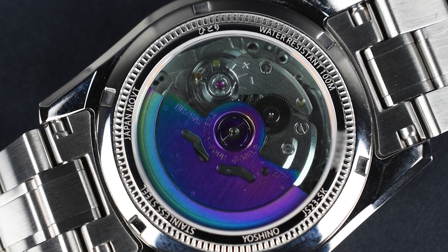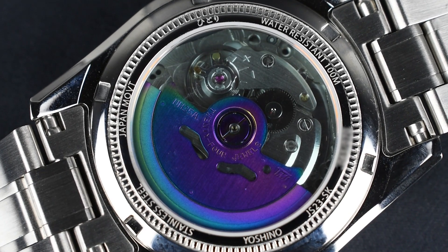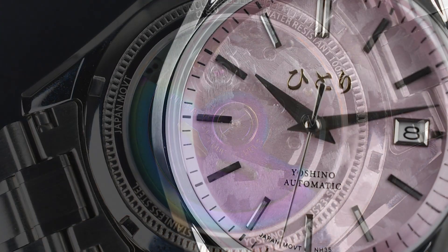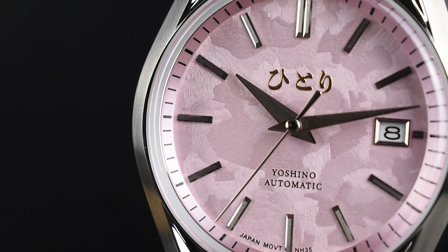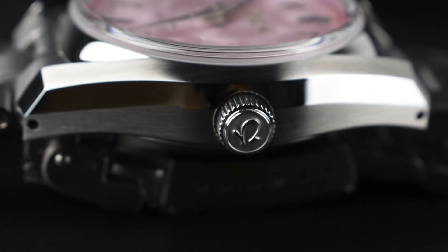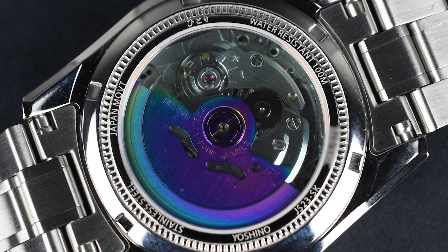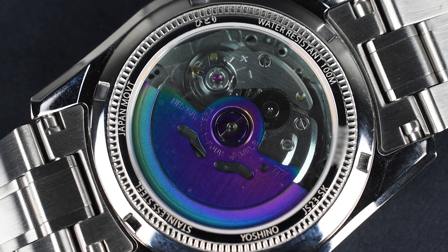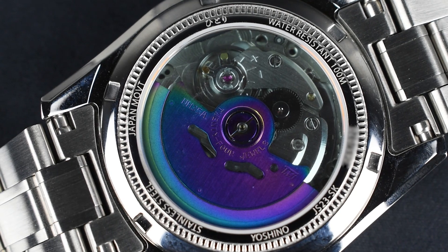Turning the watch over, the screw-down case back secures vital details while proudly displaying the Japanese engine within — the automatic caliber NH35. This 12-line Japanese movement features 24 jewels, allowing for manual winding, quick date correction through the 3 o'clock screw-down crown, and precise time setting with hacking seconds. When fully wound, it provides an approximate 41-hour power reserve, and the distinctive ultraviolet winding rotor contributes a unique aesthetic touch that complements the overall look of the watch.